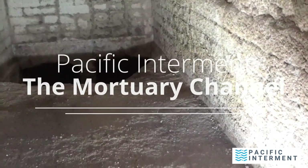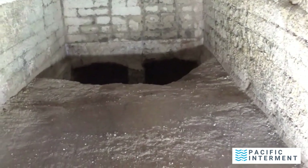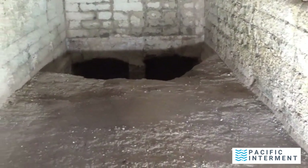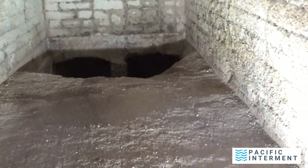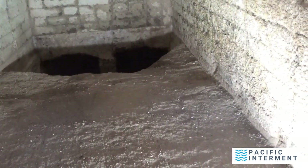Hi, my name is Frank Rivero. I'm with Pacific Determine Service and welcome back to the Mortuary Channel. I know it's been a while since I did my last video and it had a bigger response than I ever thought it would.